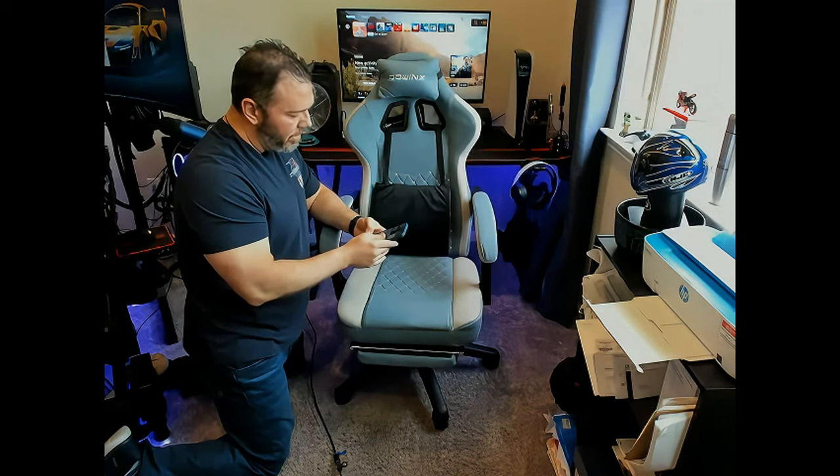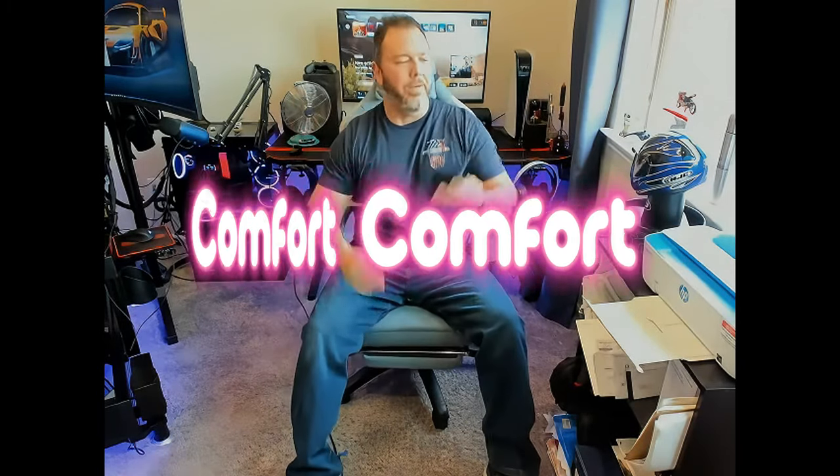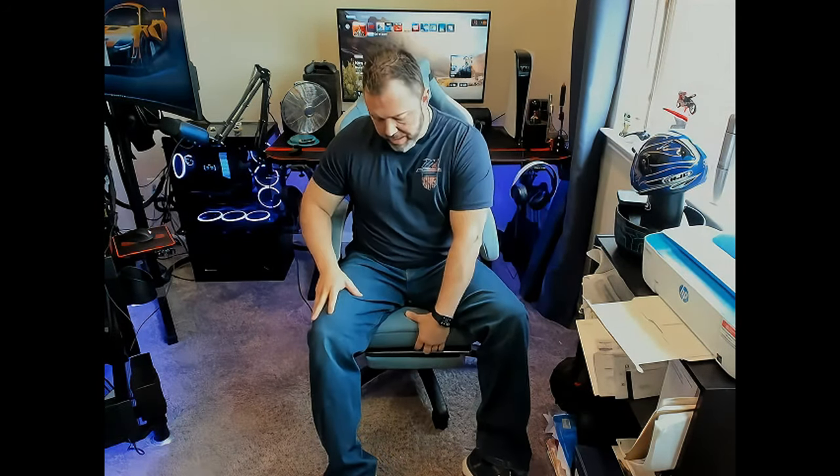Comfort-wise, it has a firm build which I prefer — I don't want it too soft because it won't wash away after a while. The footrest, thick padding, lower lumbar, and headrest are all well-positioned for me at six feet tall. I've been using this chair for several days now, playing Call of Duty and other games, and I've really been enjoying it.